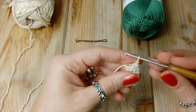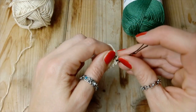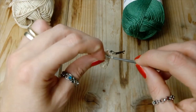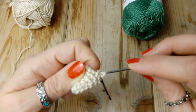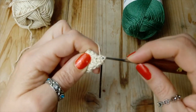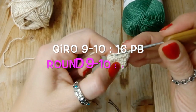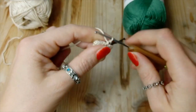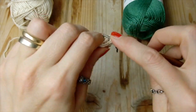Ora siamo arrivati al giro otto. Anche qui il lavoro è diverso perché facciamo quattro punti bassi, quattro aumenti, quindi un aumento di seguito all'altro, e quattro punti bassi. Eccoci arrivati al giro nove, dove andremo a fare un punto basso sopra ogni punto basso, quindi senza aumenti, e anche il numero dieci: un punto basso sopra ogni punto basso senza aumenti. Alla fine di ogni giro ci sono sedici punti bassi.